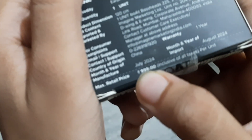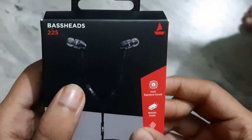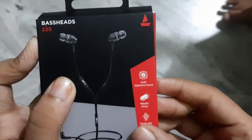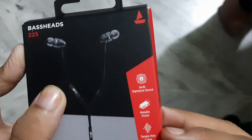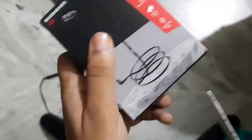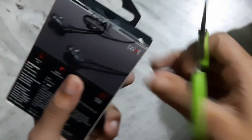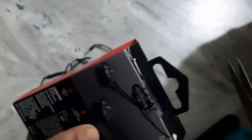The brand is Boat. As you can see, this map — this is Boat. The price is 225 rupees. It's metallic. Now we will open it. The package has build and mic, a 5mm L-shaped jack, in-line control and perfect lens.